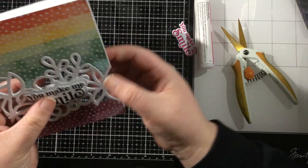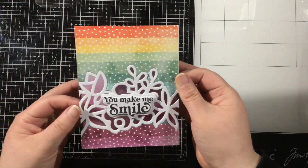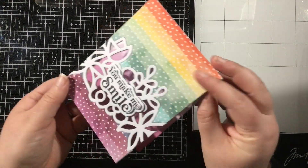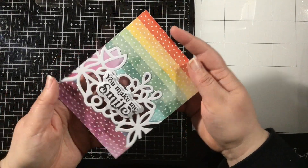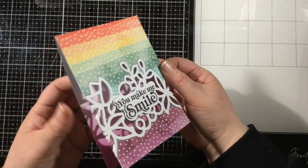Completely optional — you don't have to do it — but I think it just kind of finishes the card. So this is it. I love this subtle see-through window. It's something unexpected and something you can easily add to a clean and simple card. Thanks so much for joining me. I'll see you again soon. Bye!